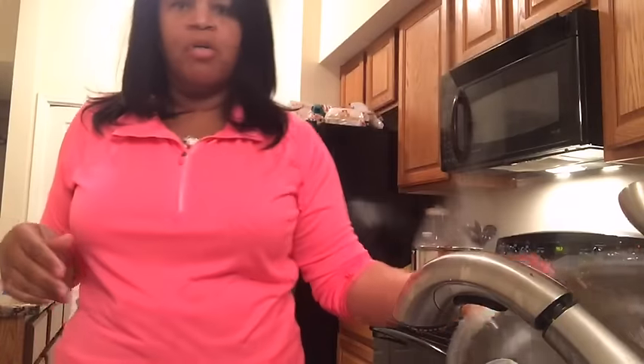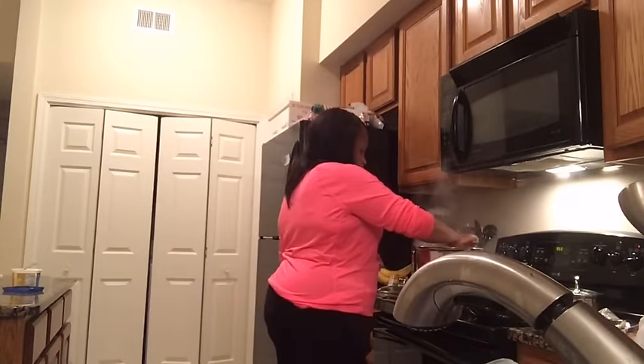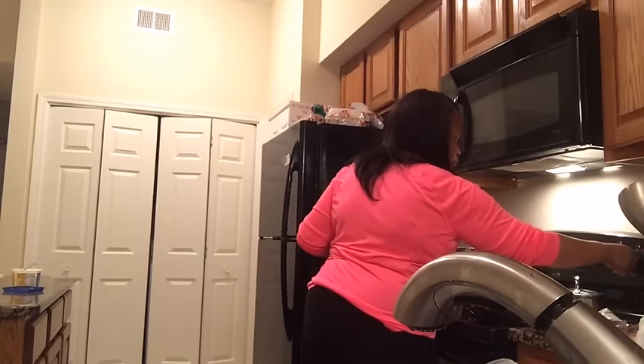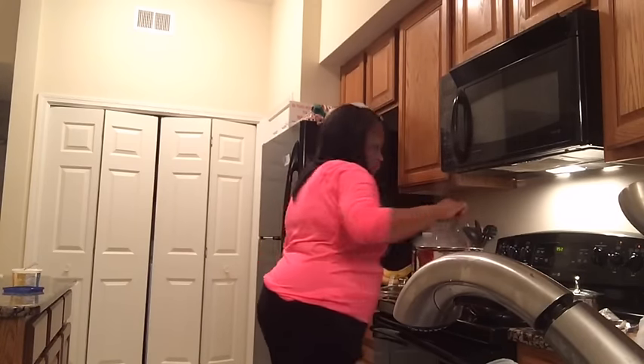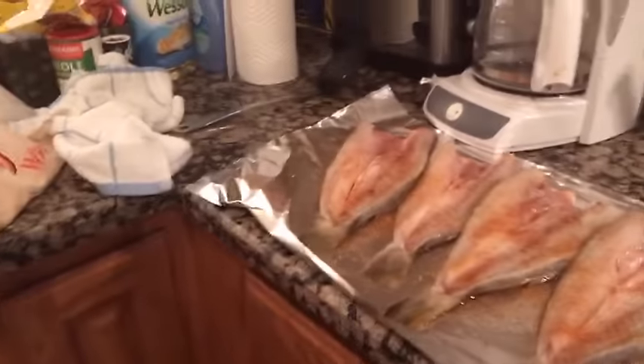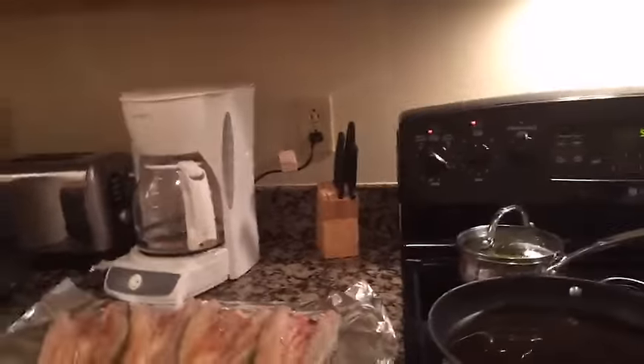I got the crab legs and everything in there, and I'm gonna let that boil for about 15 minutes. I got my oil ready for the fish.